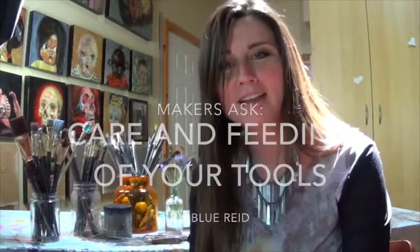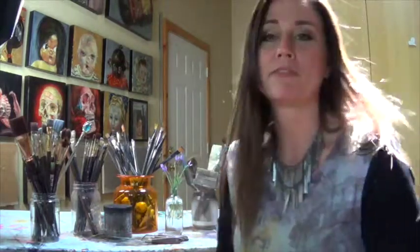Hi, I'm Blue. This is Makers Ask. And today I'm going to talk to you about brush care mostly, but the care and feeding of your tools. I'm a big believer that if you take care of your tools, they will take care of you too.